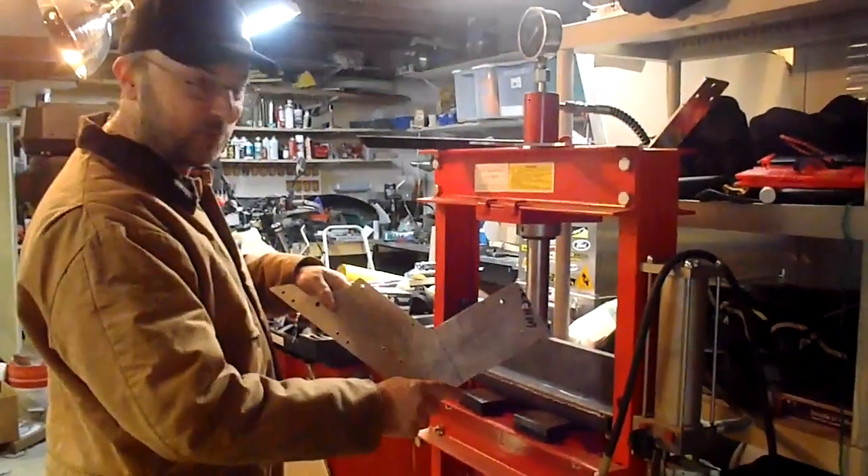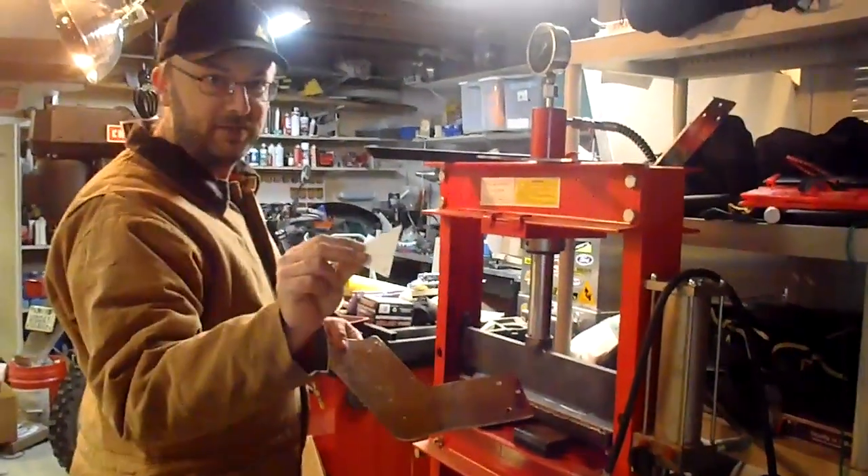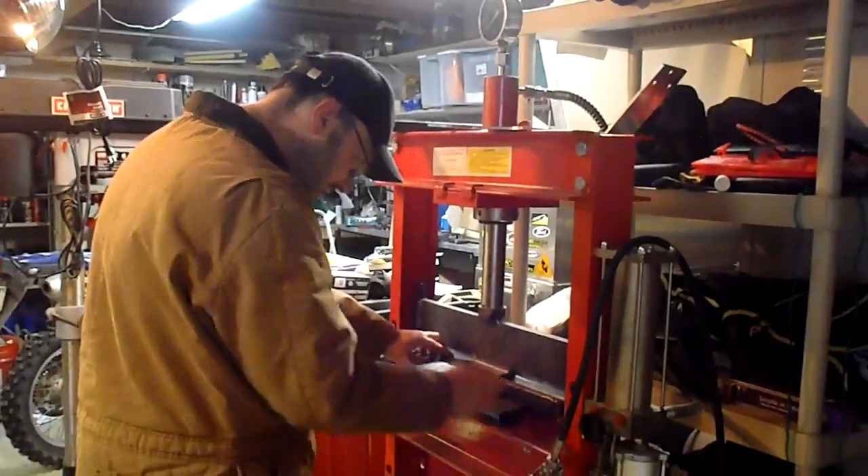We've got the piece to be bent with the mark right where I want to bend it. I have a small template with exactly half the angle that I want to bend. I'll just line up the mark.